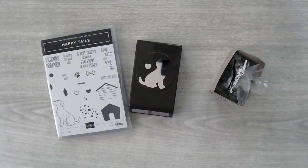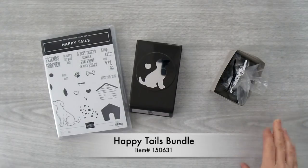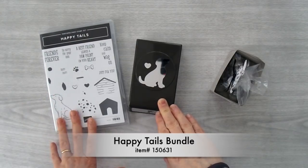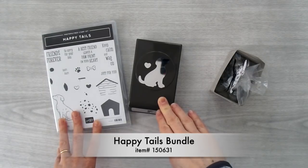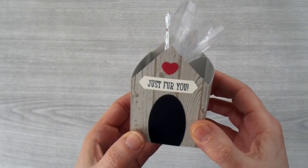Hi, I'm Brenda Quintana coming to you from The Beehive at CubiesQuest.com. Today I'm going to show you how to make a doghouse gift box using the Happy Tails bundle. This bundle consists of the Happy Tails stamp set and the Dog Builder Punch, and if you purchase them together as a bundle you can save 10%. This little doghouse is so cute.